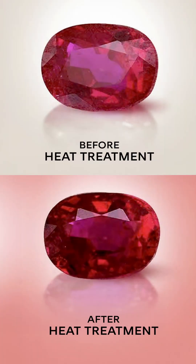As a matter of fact, a heat treatment can turn a dull brownish ruby into a super vibrant and clear red stone. And when it comes to enhancing the color, some rubies may also be fracture-filled in order to improve their appearance.